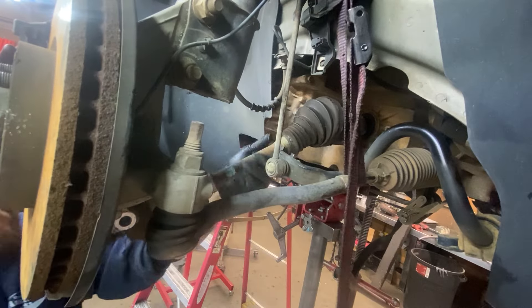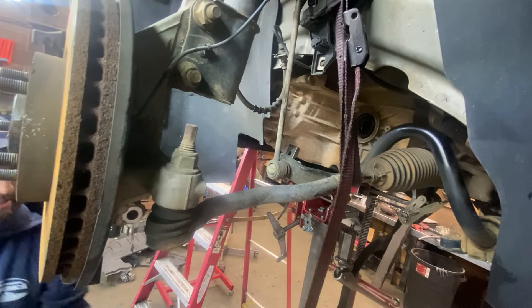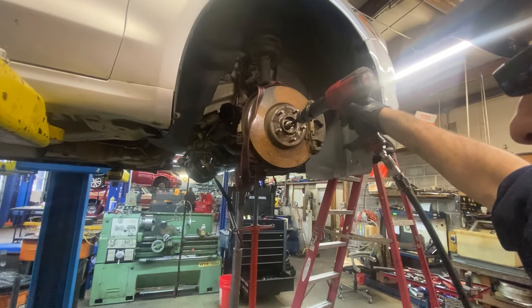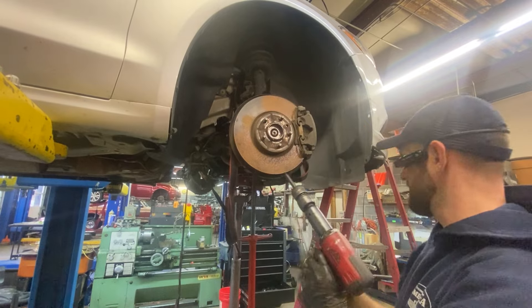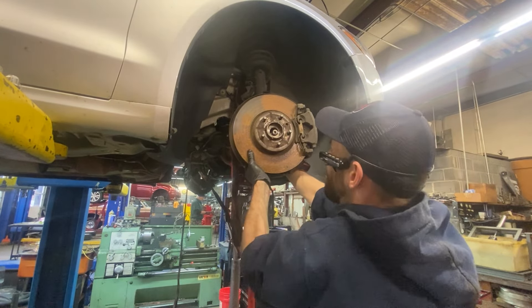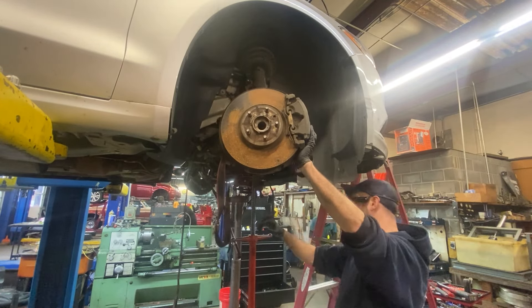Now the frame is out of the way and we got the powertrain exposed. We got to get the axles out, which is mainly the last thing attaching it to the car besides the mount. This axle was a little stubborn — we had to use the air hammer to get it through the hub, a little rusted in on the splines. Even once I got it through the hub it still didn't want to come loose, so we had to break a pry bar out, pry it out of the hub and it comes right out. Some of these small things can take a little longer than you like, but you got to get it done.